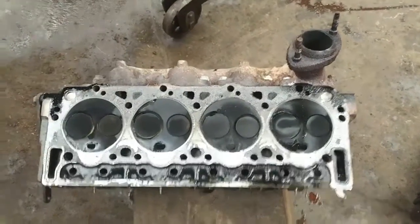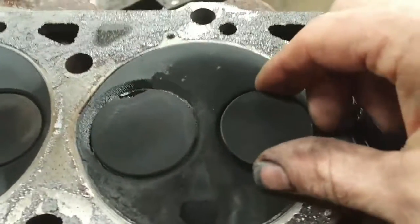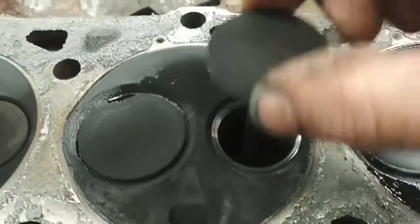Here's that cylinder head off, and this is the cylinder with the issue. Chances are there's not supposed to be that much play in the valve guide.